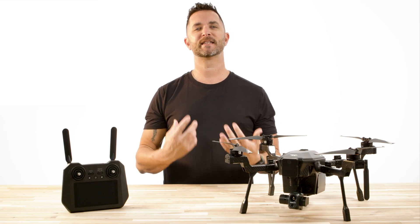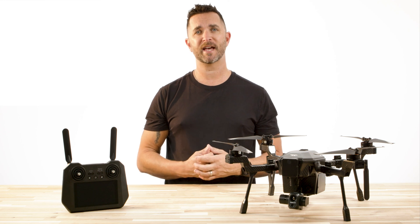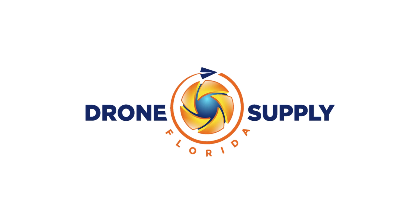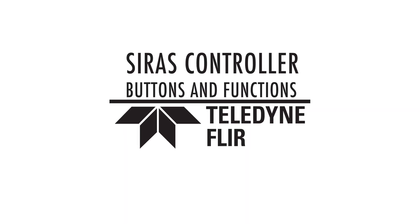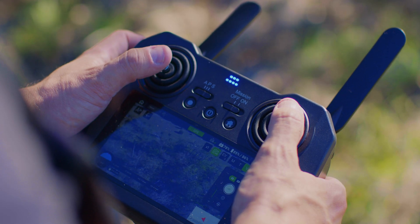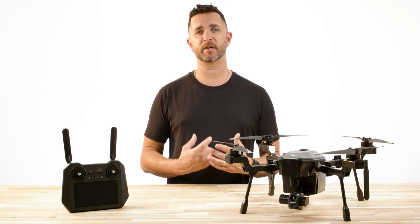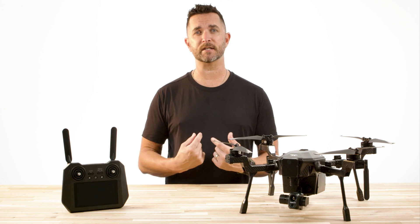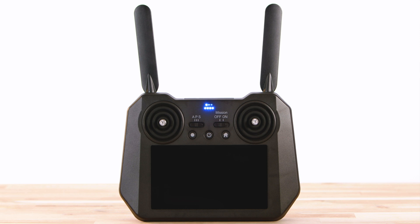Hi, Chris from Florida Drone Supply, and today we're going to cover the Teledyne FLIR SIRUS remote control functions and buttons. The SIRUS comes standard with a built-in display remote controller, and while this controller has limited options and abilities, its functions are very important to a safe and successful flight.